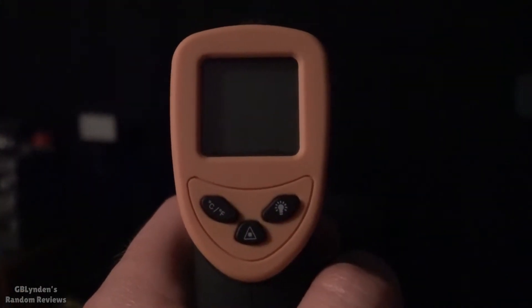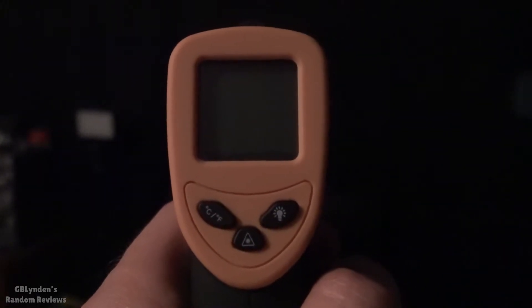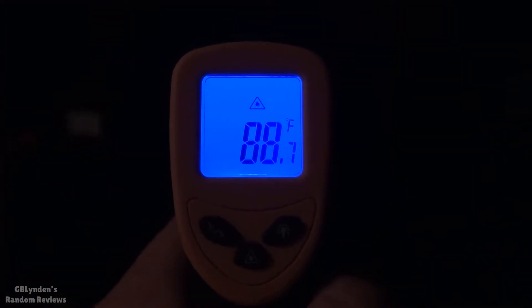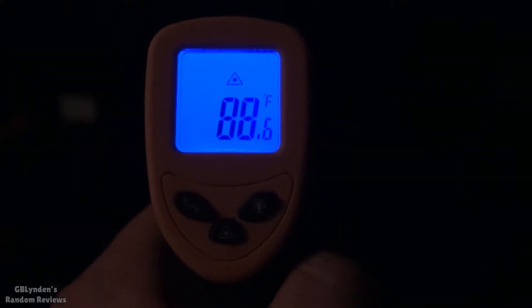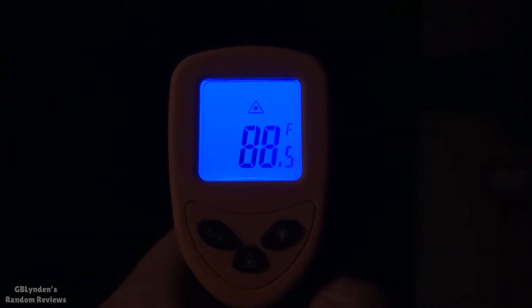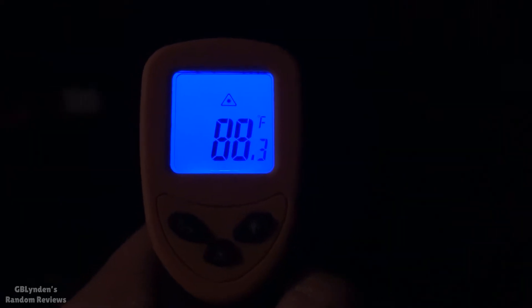I apologize in advance for not having this well lit in here, but we can use the LED backlight display. This is a similar position on the curtain and it's hotter out here — this room is directly facing the sun. There you go — now you want to see if it's actually working.